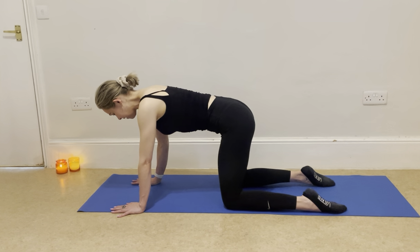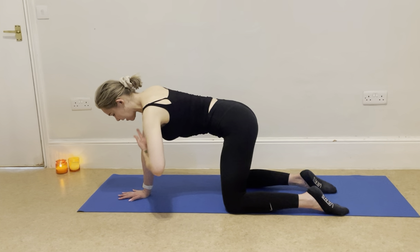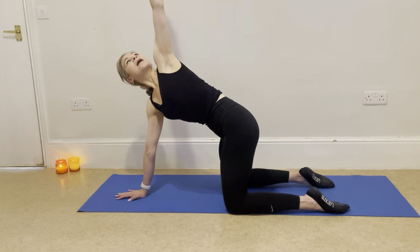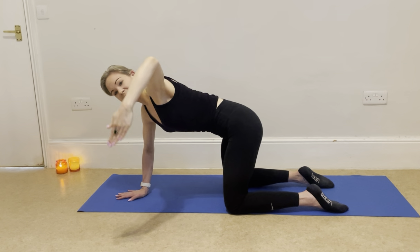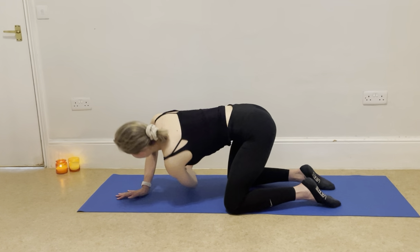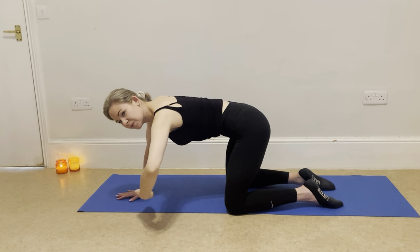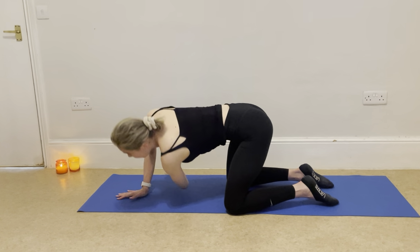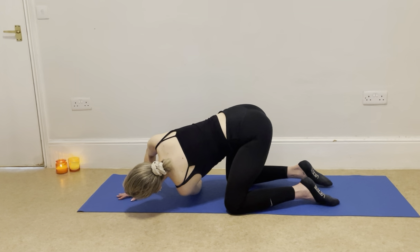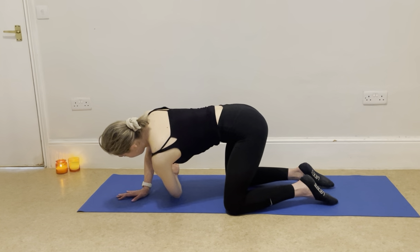Still in that four-point position, swipe your right hand into the centre. Making sure you have a little bend in your right arm, take your left hand to your left shoulder. Unpeel the left side and take your gaze up. Bend through your right elbow and take a little push up as you spiral under with your left arm, then reset. We're doing a functional stretch, but also warming up that right arm.